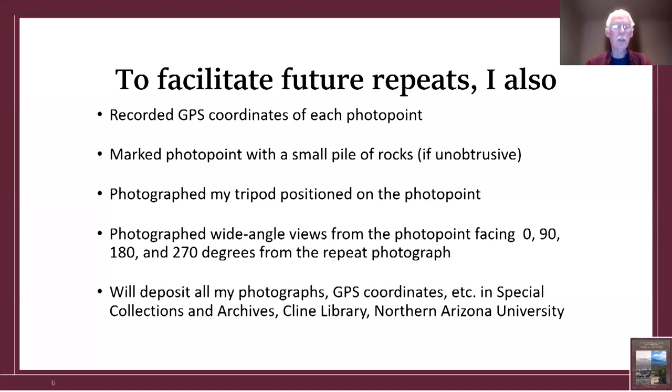To facilitate future repeats, I will be depositing all of my photographs, GPS coordinates, and so forth in Special Collections and Archives of Klein Library at Northern Arizona University. My hope is that when someone repeats this — it's not if, it's when — if it's say 50 years from now, they will have enough information to do it in two years at most, not the seven to eight years it took me.